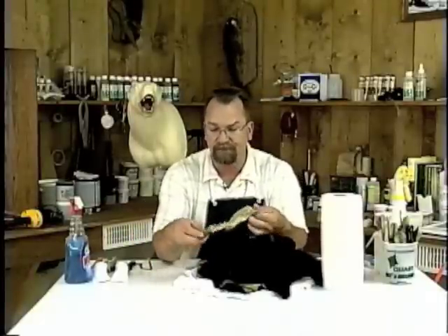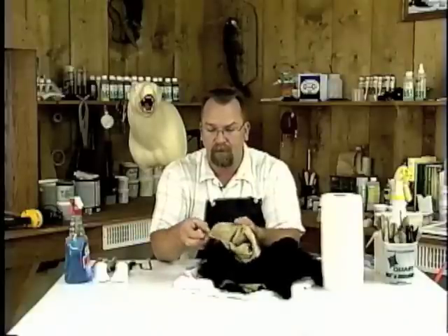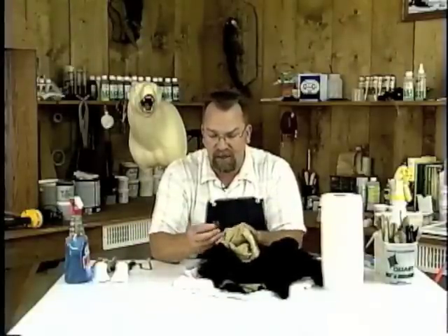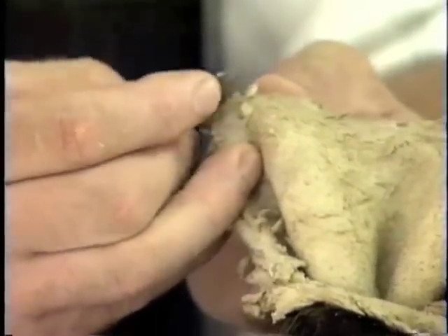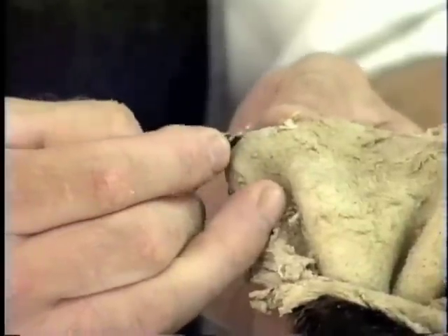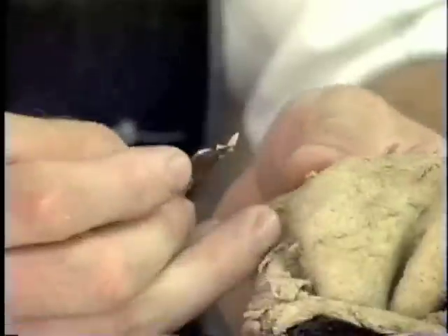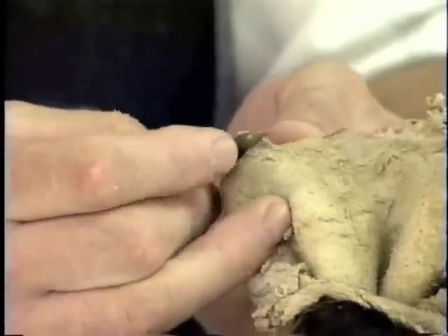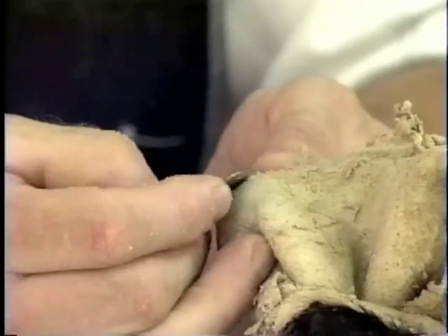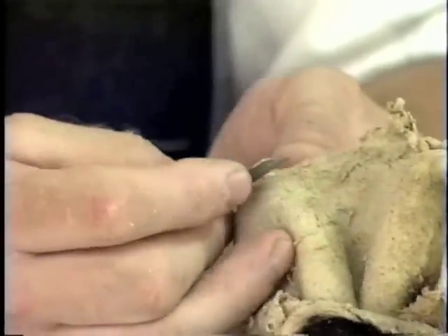We do have to thin the area around the opening of that mouth. I prefer to do it with a flat razor blade — it's just a matter of coming in and removing a lot of the excess skin and flesh on this hide that wasn't taken off at the tannery. Often times a tannery won't thin this area down and you'll have to do it yourself. We'll thin down any big bulky spots on the skin, going almost to the hair follicles but not cutting any holes in it.